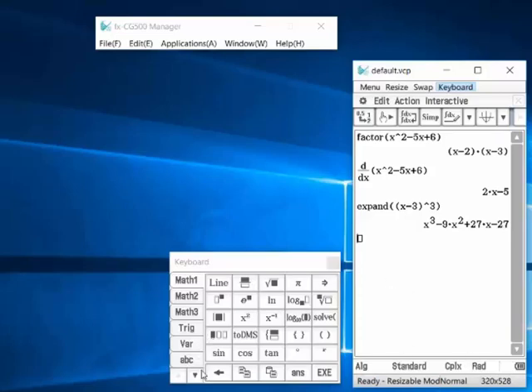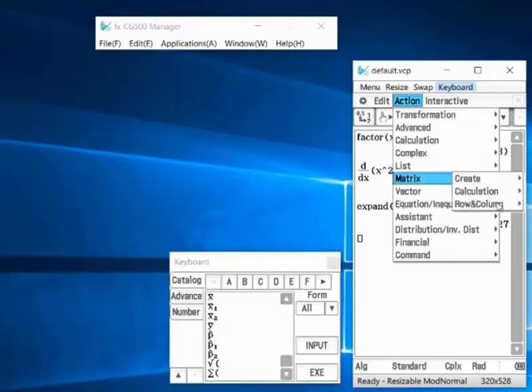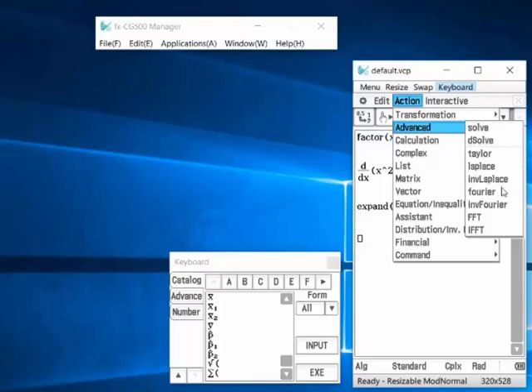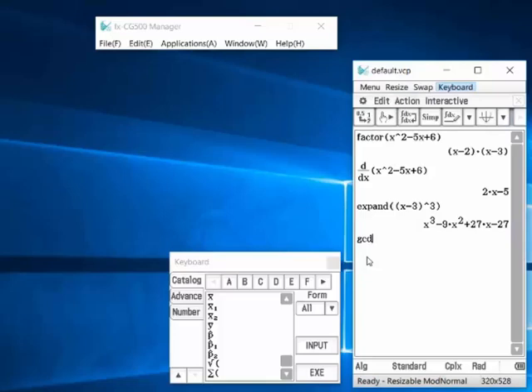There's also an Action menu with many functions: Expand, Factorization, Advanced derivatives, Taylor, Laplace, Fourier, FFT, and so on. Also Fmin, Fmax, and GCD — which is very important. You can compute GCD or LCM, including polynomial GCD. For example, GCD of x and x².